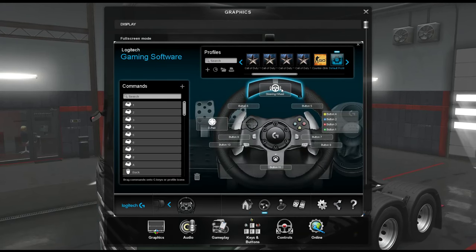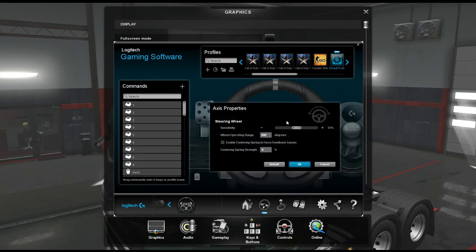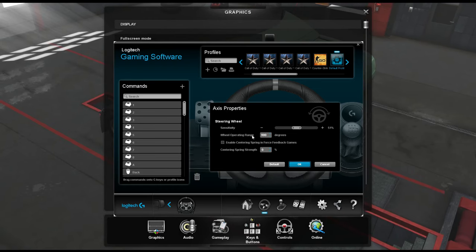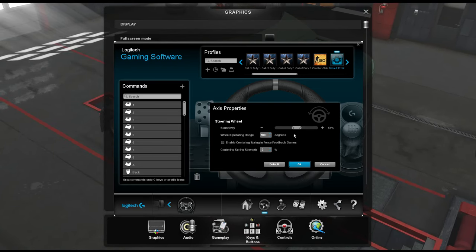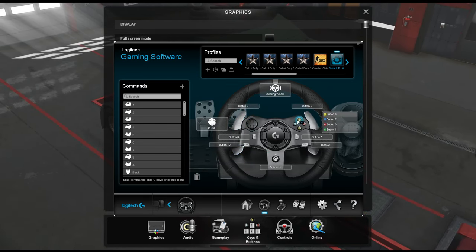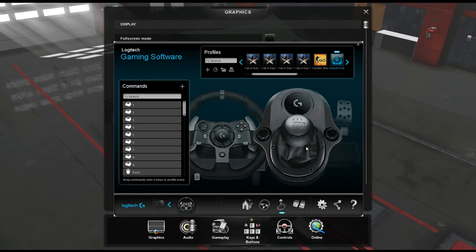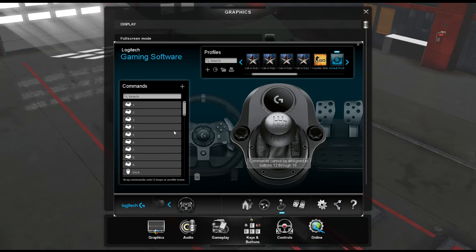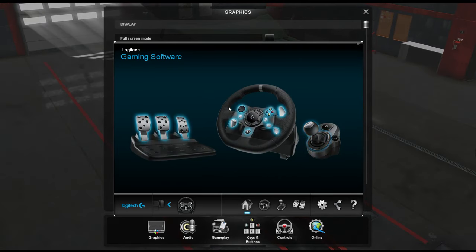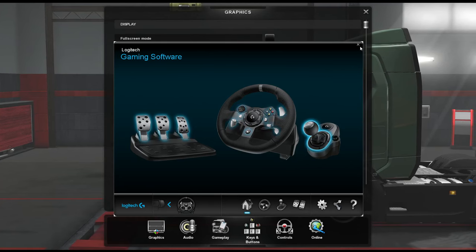If you click on the steering wheel with the little arrow and go to axis properties, you can change the wheel operating range, the sensitivity, and all that stuff. You can also change what the buttons do, but I usually just do that in the game. You've got the gear stick - that just sets up by itself. I'm not sure why you need this software, but it might be recommended to have it, so if you don't have it, just download it as it might help.